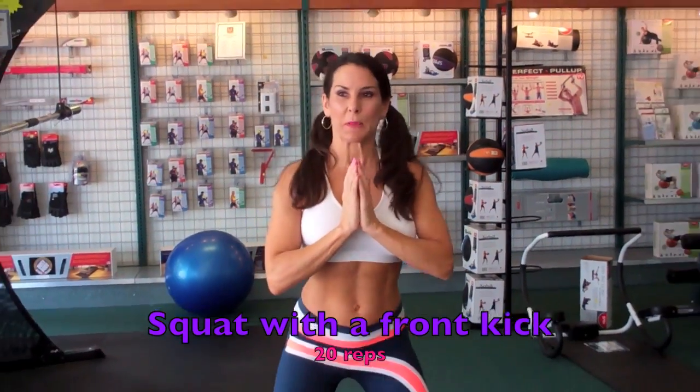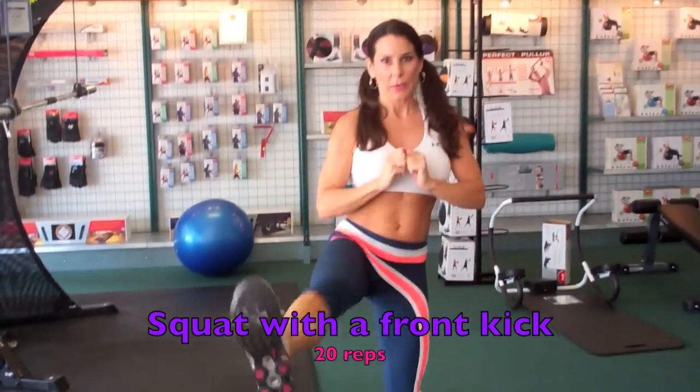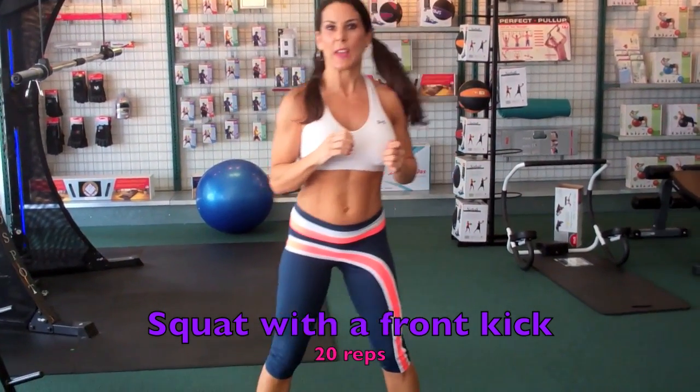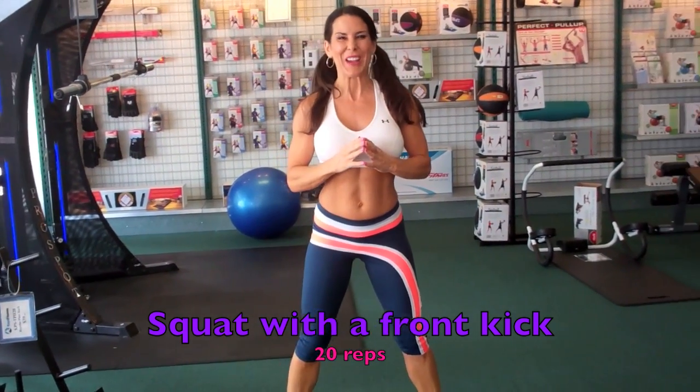So we're warmed up. First thing we're going to be doing is squatting with a front kick. We're going to be squatting with a kick, and we're going to do that for 20 reps. Here we go.